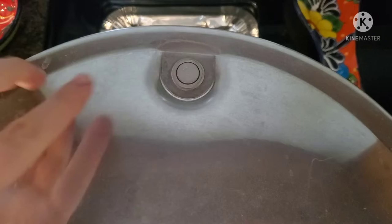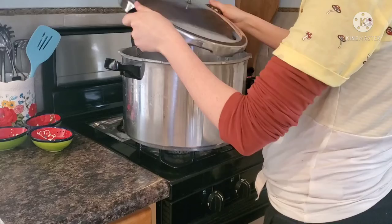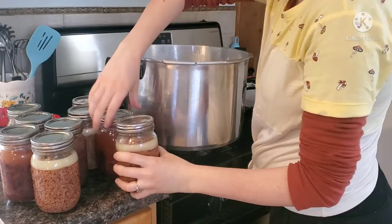This valve has gone down, which indicates there is no more pressure in the canner. It is now safe to remove the weight, and I usually like to wait about 10-15 minutes before I actually open the canner. Always open your canner lid away from you so that the steam doesn't go up your face. I actually waited for my canner to sit overnight and then opened it and removed my jars.